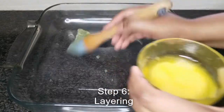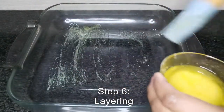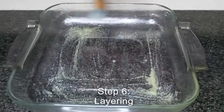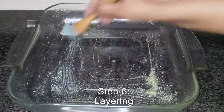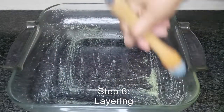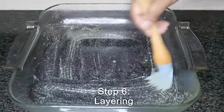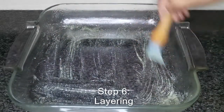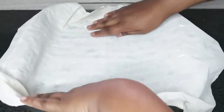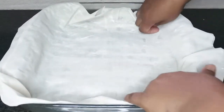Now for the layering. Brush some melted butter ghee on a casserole. Then place two sheets of thawed filo pastry over the butter ghee. It's okay if they overlap for now because we're going to fold them in.